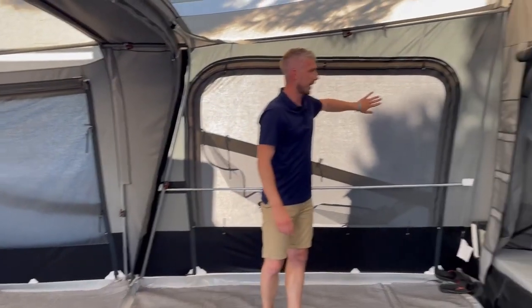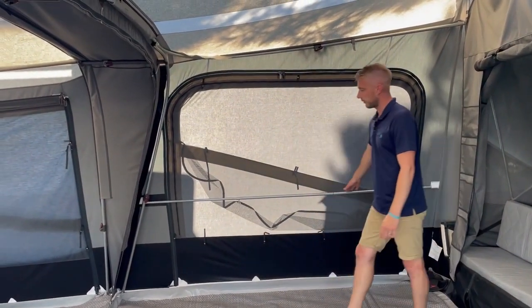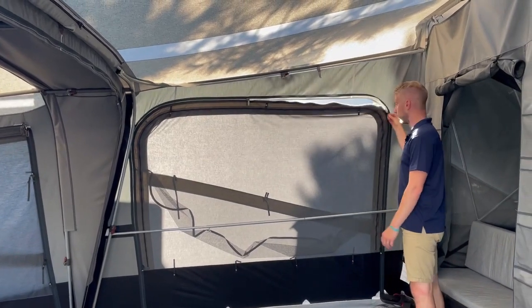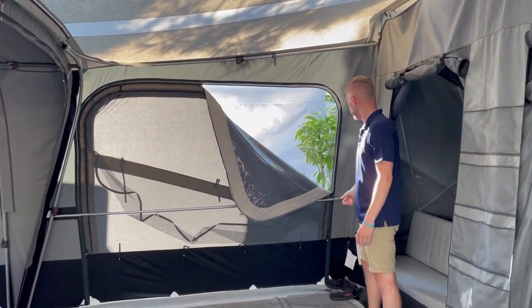Blinds are sewn in as standard — blackout blinds, perfect for the night time. You get a veranda bar as standard so you can fold down your panel. All your panels will zip out completely, so you can open up and have it just as a sun canopy if you wanted to.